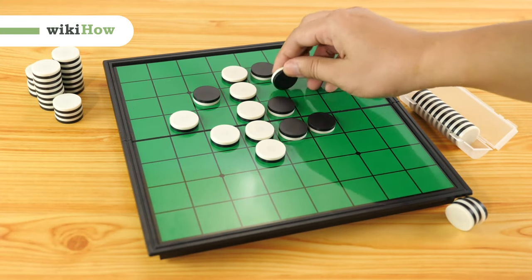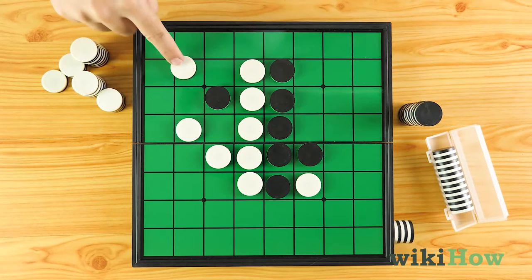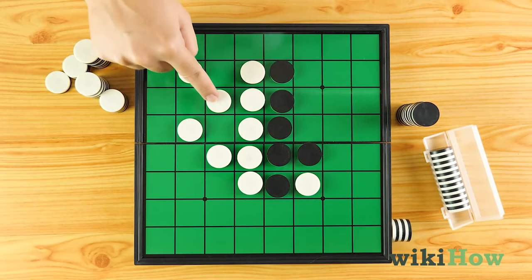Othello, also known as Reversi, is a fun two-player board game where players try to capture and collect more pieces than their opponent.